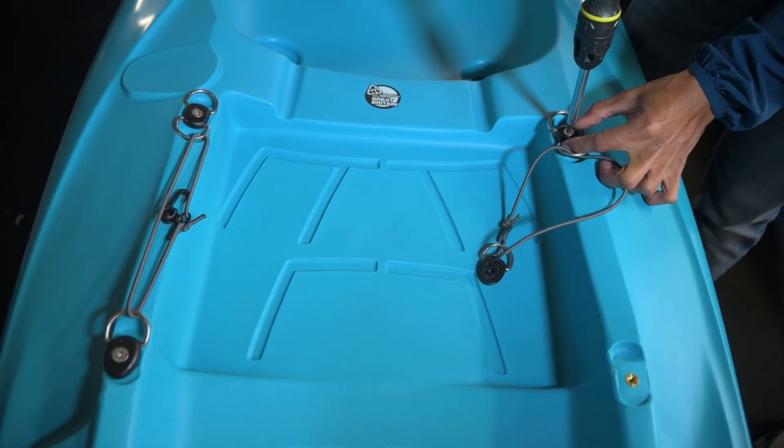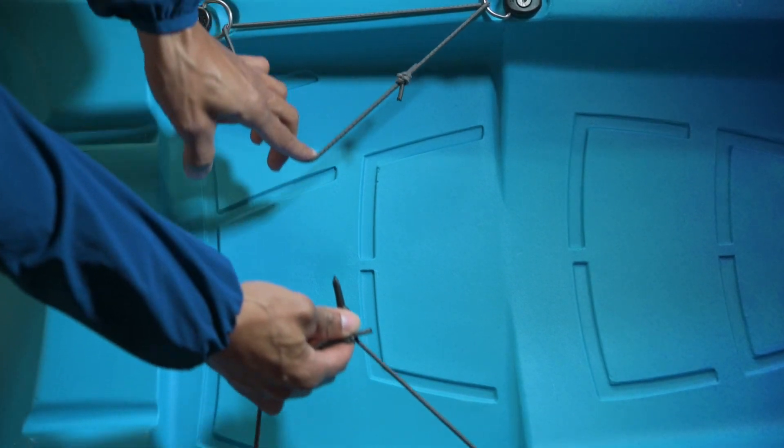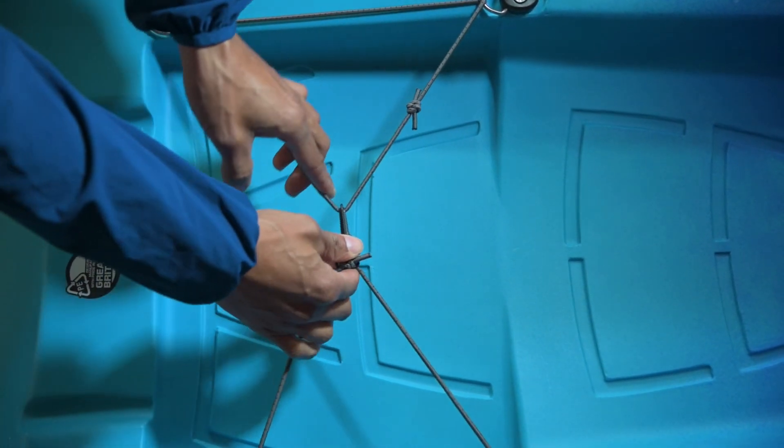Repeat steps two and three for the section of bungee on the opposite side. Then stretch the innermost sections of bungee over the load you wish to secure and clip them together.